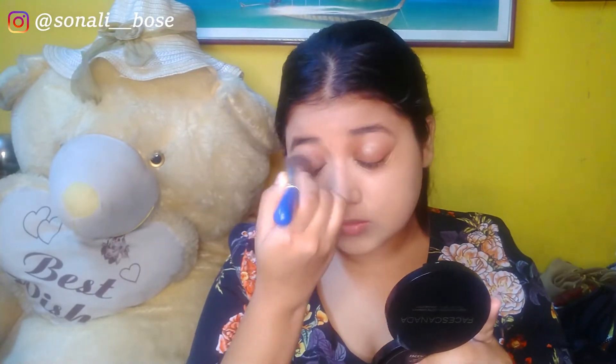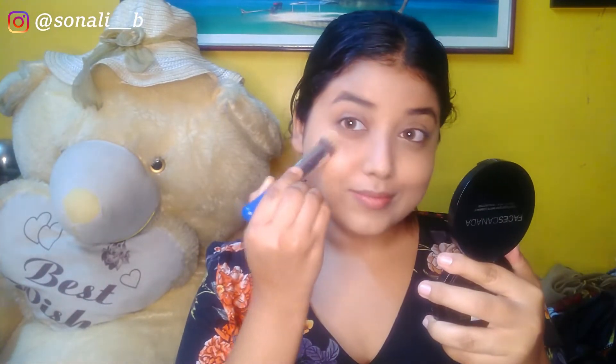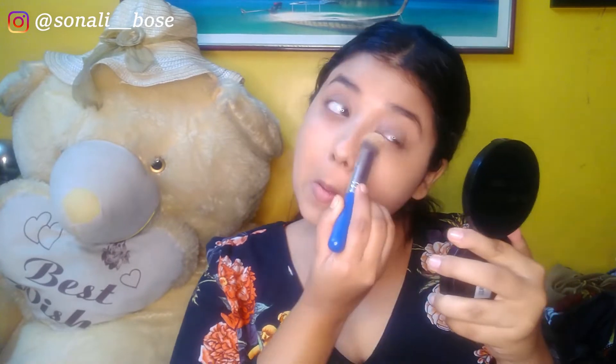To set the concealer areas, I'm using my favorite must-have product from Faces Canada. It's a very lightweight compact powder that gives a natural, no-powdery effect, and it also contains SPF. You can get it under 200 rupees on offer — do give it a try and let me know how you feel about it.